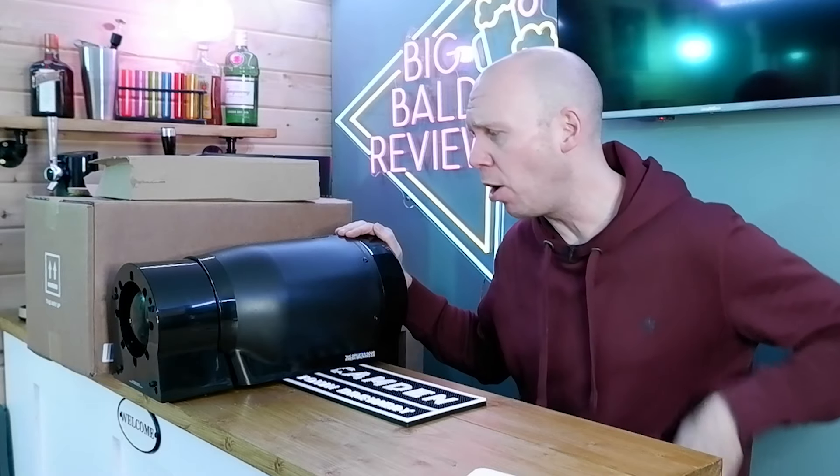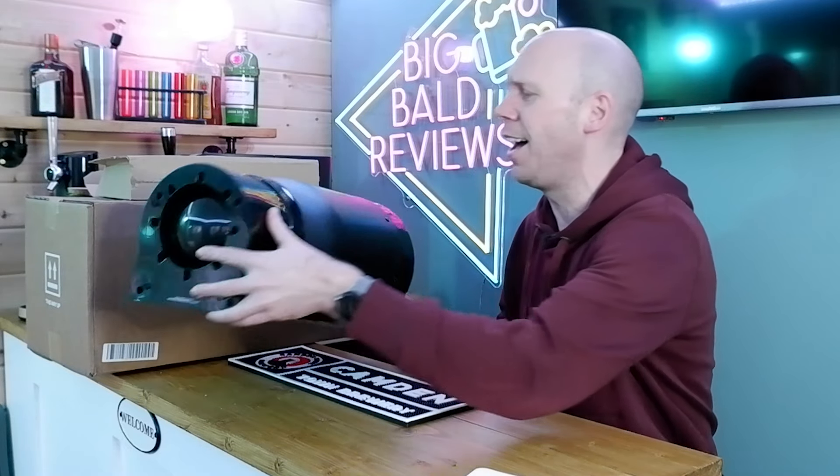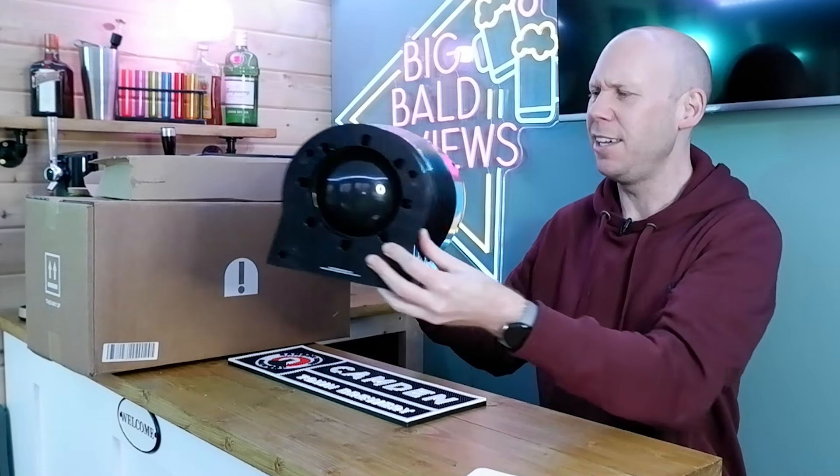Some of you may have seen one of my earlier videos — was it a couple of years ago? Something like that — of this little beauty, which is the original Pinter. Looking at that, it's not that heavy, but it is quite a size. In relation to my head, it's that big. You don't know how big my head is, but it's a good size. It's quite a size.